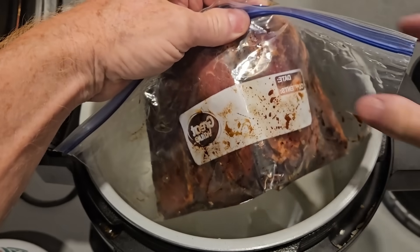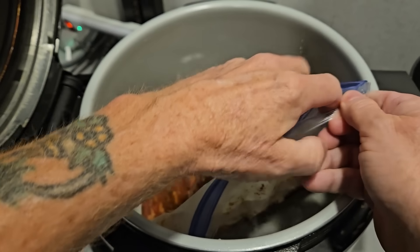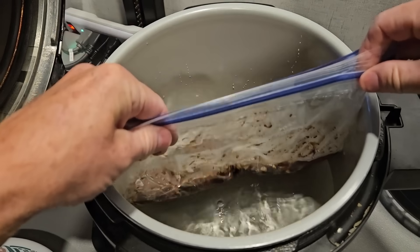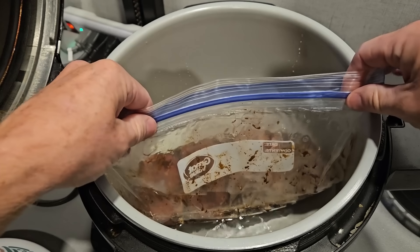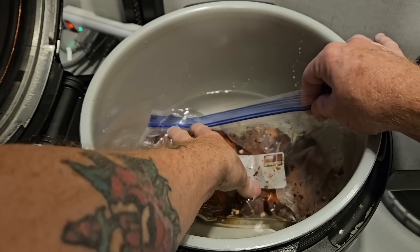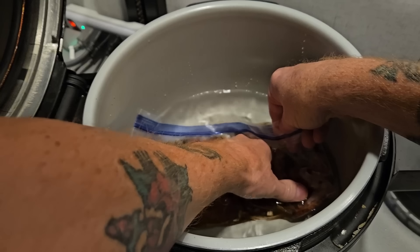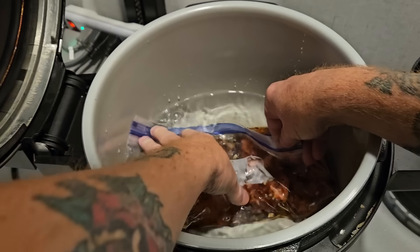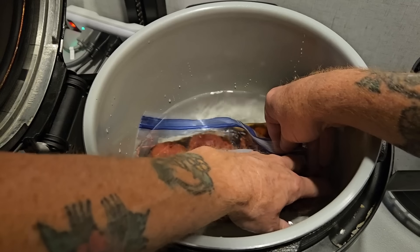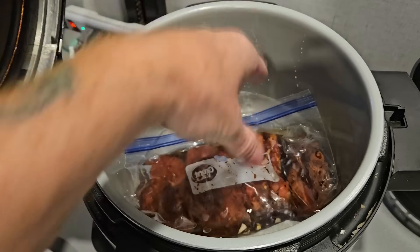Make sure you put enough water in your pot to cover whatever it is you're cooking. Take your Ziploc baggie and crack it open just enough to get your finger in it. We're going to use water pressure to force out the air, so slowly submerge it. The reason my finger is in there is so I know where the hole is - so I don't let any water into the bag. Press until it's completely submerged, and the water pressure will push the air out. Zip up your little corner and you're done - you're ready for sous vide.